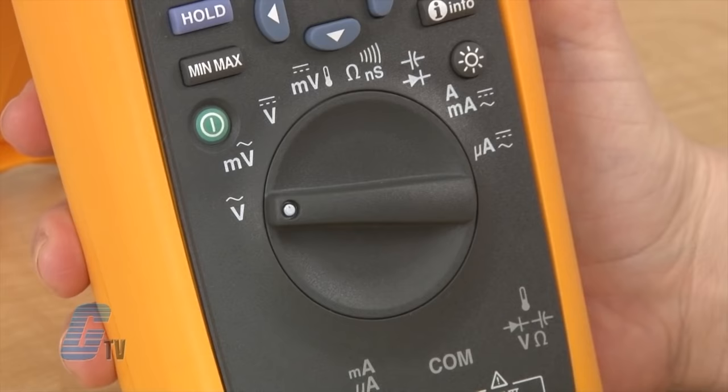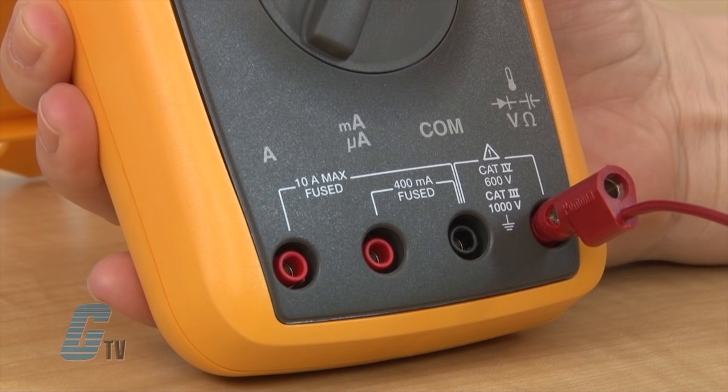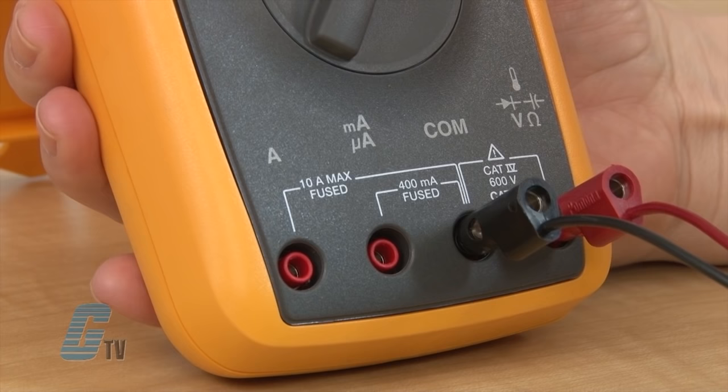When the dial is turned to one of these, the subunit of farad should be indicated on the screen. I will connect my red probe to the bottom port that has the represented symbol for capacitance, and also connect my black probe to the common.